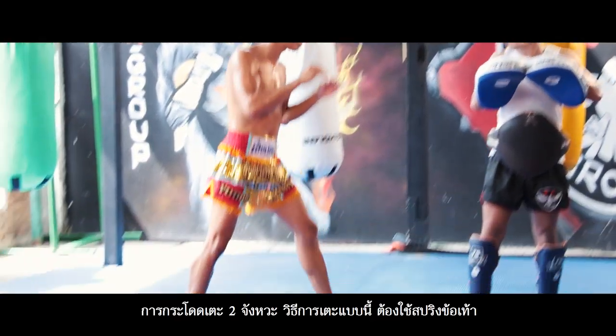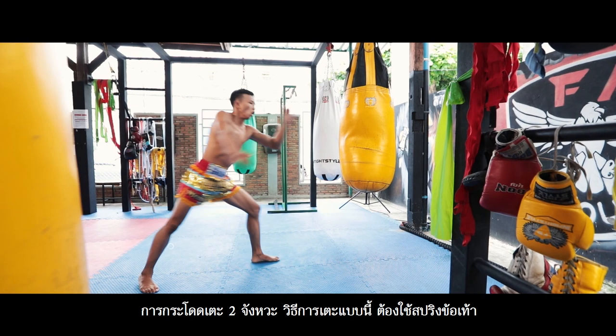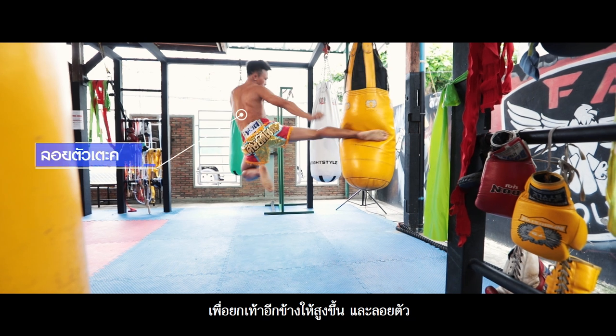Double jumping kick. Kicking this way requires springing up off the foot, or running and jumping with the kicking foot, which makes the foot rise up and strike.